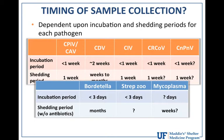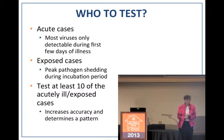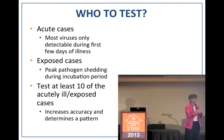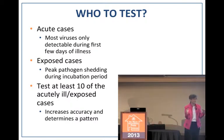Distemper is the exception — dogs shed distemper virus in all secretions from the body for weeks to months. For distemper, it doesn't really matter which dogs you select; if they're infected and still ill, you're likely to find the virus. For all other pathogens, it's highly dependent on the shedding period, so you want acute-onset cases. Don't just look at the sick dogs — also test litter mates, dogs across the aisle, and all dogs exposed to the sick dogs, because those in the silent incubation period are shedding large amounts of virus.